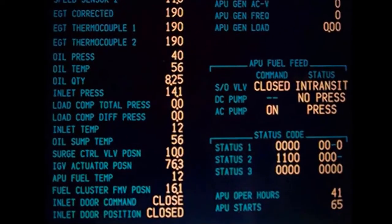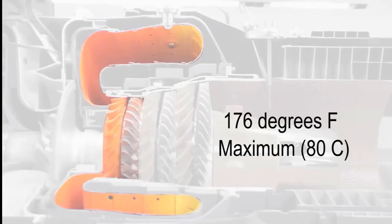Before you insert the bore scope, check the APU temperature on the flight deck to make sure that it is not more than 176 degrees Fahrenheit. Excessive heat can damage the bore scope.